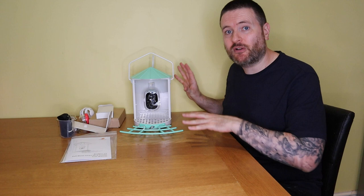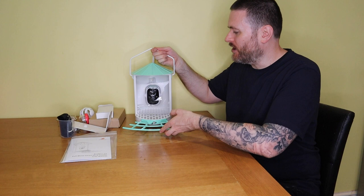First of all, the bird feeder itself is completely metal — it's very solid, and word of warning, it's very heavy as well. So you're going to need somewhere sturdy to fit it.